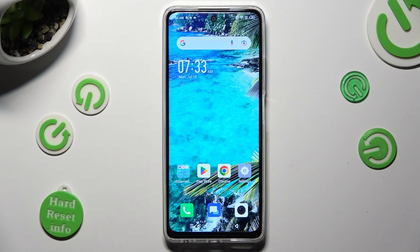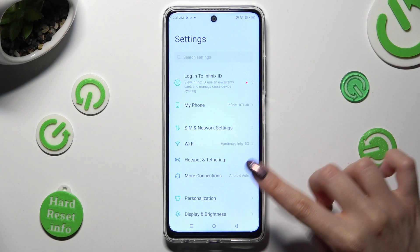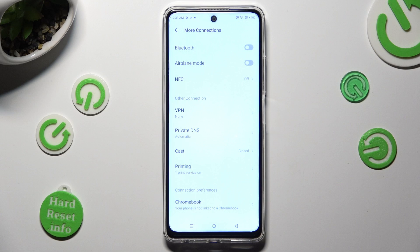First of all, go into Settings and tap on More Connections right away, then select Printing and click on Default Print Service.